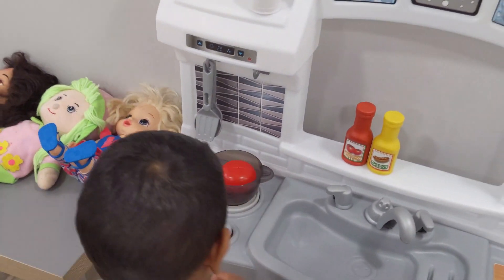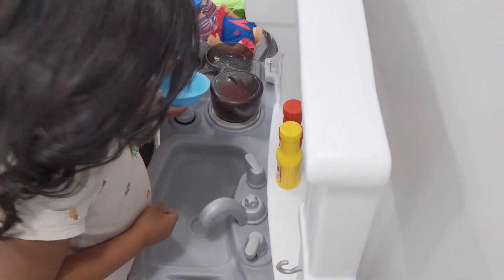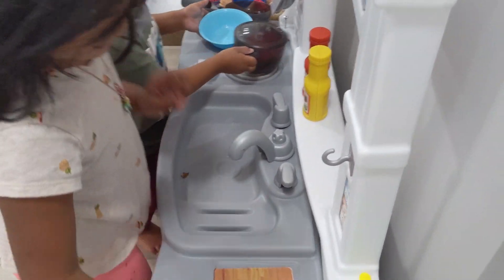I'm going to wash the blades. Let me wash it. Washing the blades. So are you washing the hand now? Yeah. I'm washing the wall.